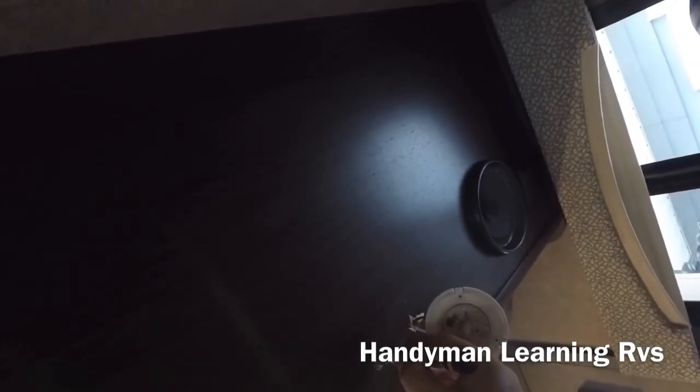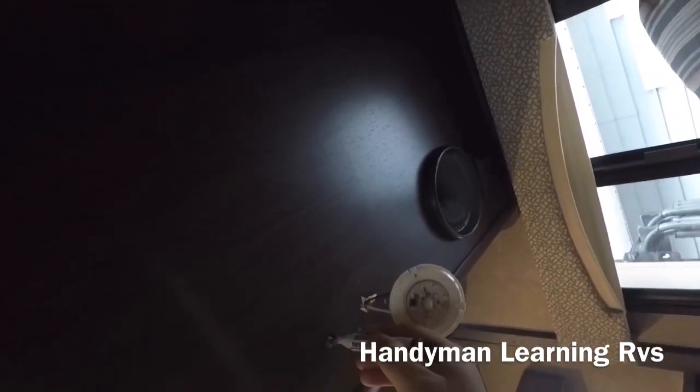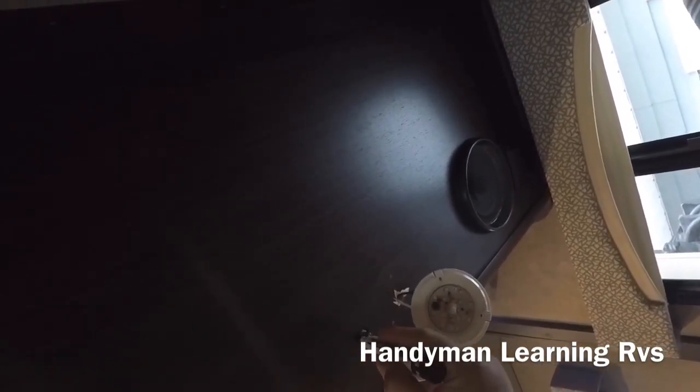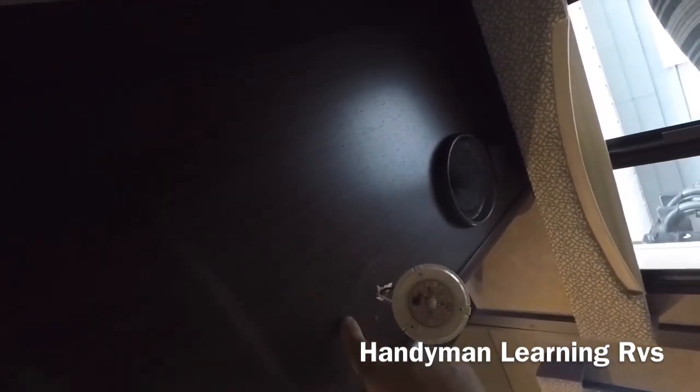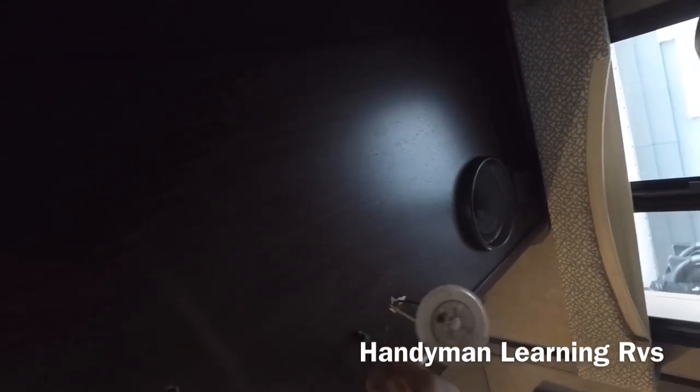My wife got some furniture markers from the dollar store — they come in brown, dark brown, and black. I just take it and go around the switch to blend in wherever there's wood showing. Now I can put the cap on the switch and there you go.